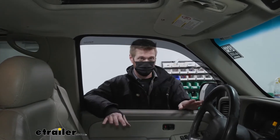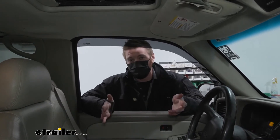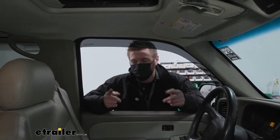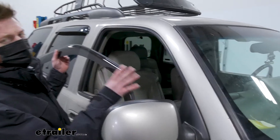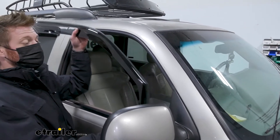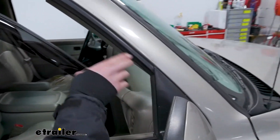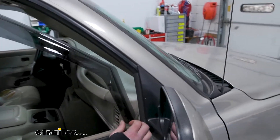All of them install the same exact way, both the driver and the passenger side. If you want to see how quick the process is, stick around. We want to start with the front — just make sure you have the right side. This is going to go in the channel that the window goes in. Roll up your window, see the little slot where it goes in — that's where this is going to sit.